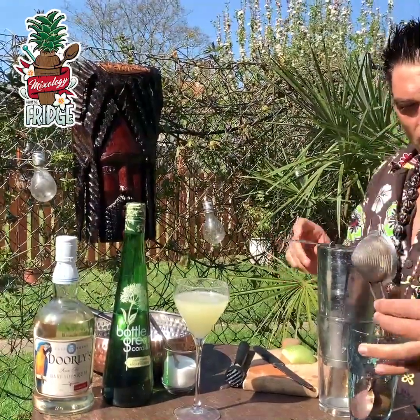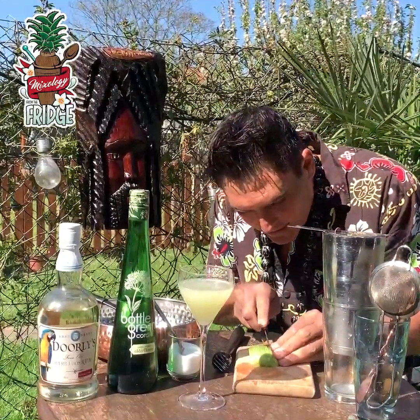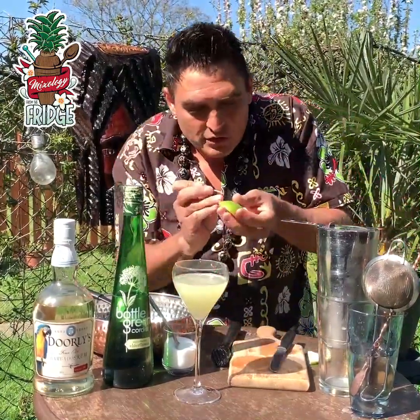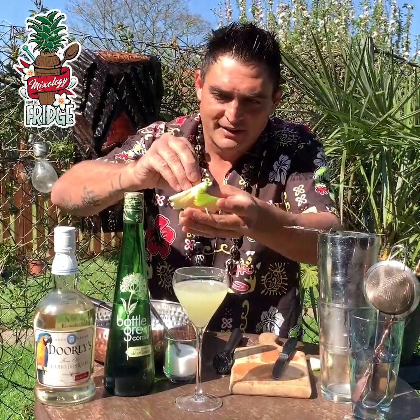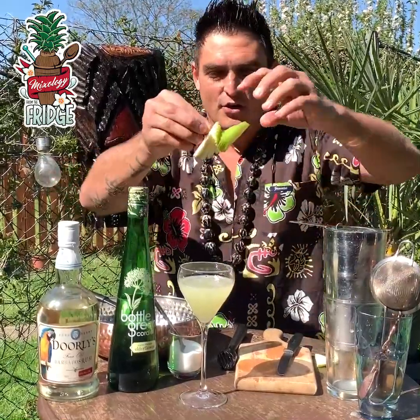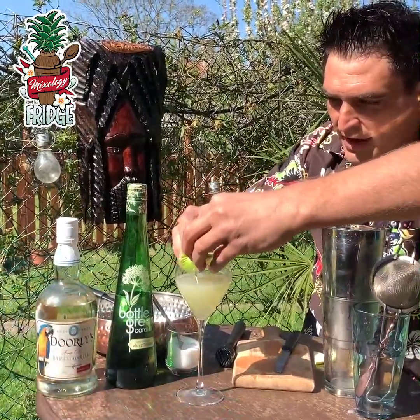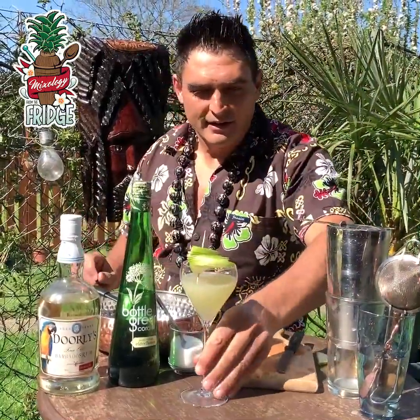Beautiful. Now in the end, what we're going to do is garnish with apple that I'm going to slice thin like this, and then I will pierce it with a toothpick just right here and spread it out nicely — you're going to get something called an apple fan. I'll just place it on the top like this and you will get a beautiful drink. So now please subscribe and share for more because there's much more coming.